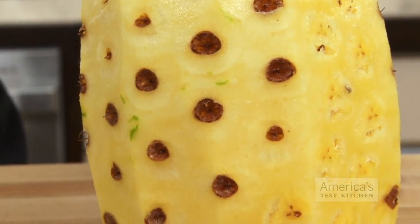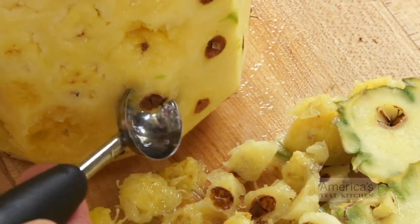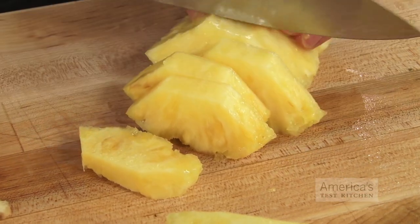The first tip for getting rid of them involves a melon baller. It's very straightforward — just scoop out the eyes of the pineapple with the small end. Make your way around the whole fruit. You can then cut it up any way you like.